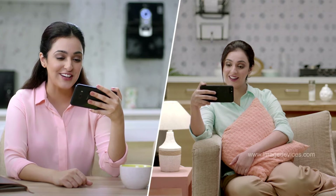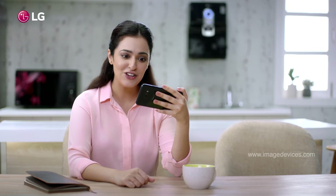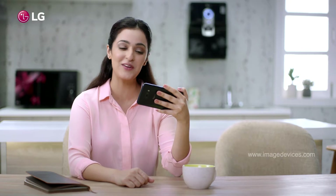Hey, Ria. Hi, Priya. How are you? I'm good. Hey, you bought a new water purifier. How is it?